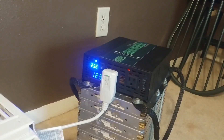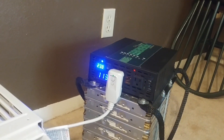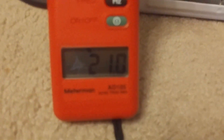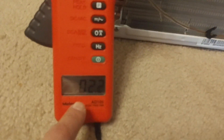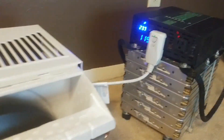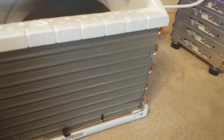Flipping the switch now — there we go. It's a pretty hard start and we're drawing 21 amps at startup. The air conditioner is running, and once it gets going it settles to a 2.2 amp draw. So that's 21 amps on startup. Now I'm going to get the hard start capacitor hooked up and we'll see if anything changes.